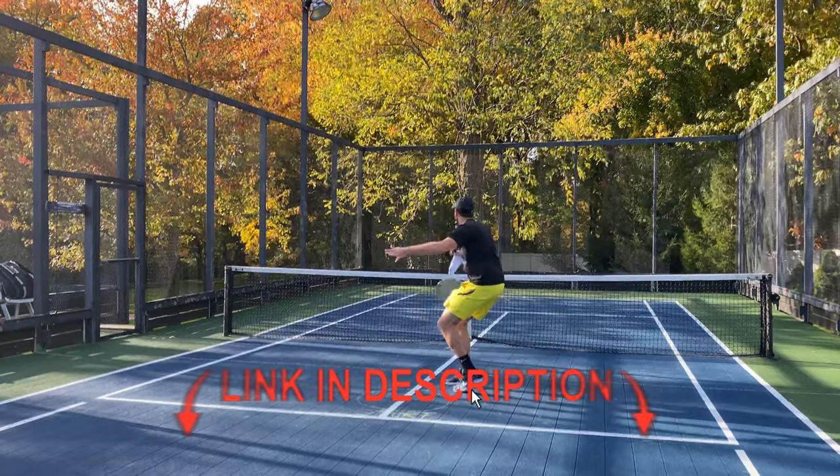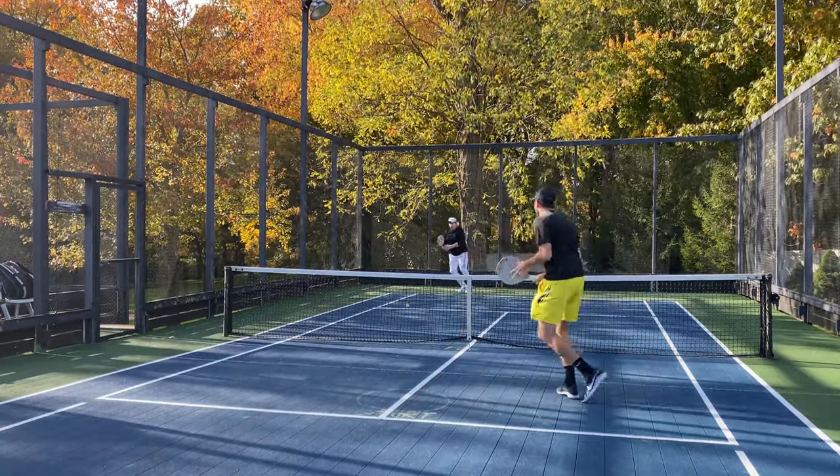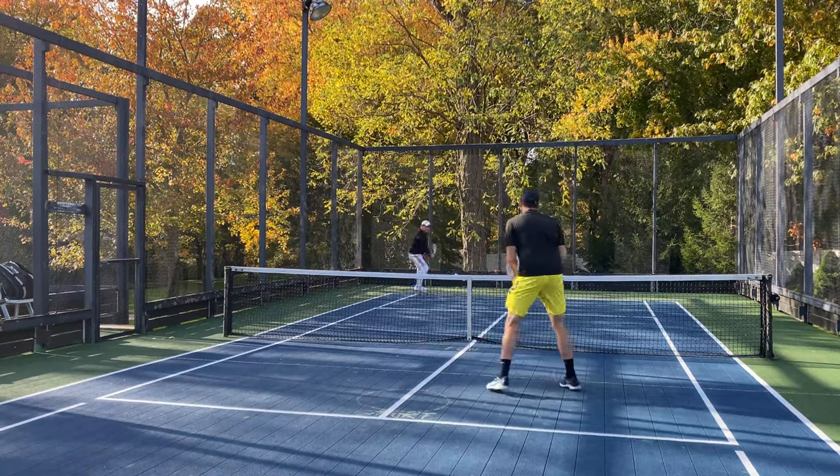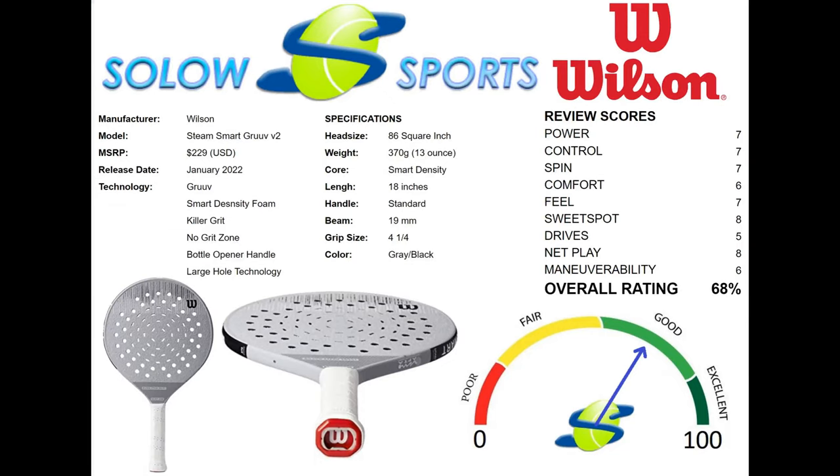Similar paddles are the Viking Reignite Light or Master Athletics M1 paddles. If your current paddle already has a couple of seasons of wins under its belt and you're looking for a new all-around paddle to dominate the net and frustrate your opponents with never-ending rallies, then this could be your next weapon of choice.